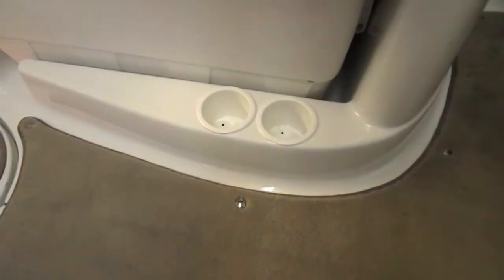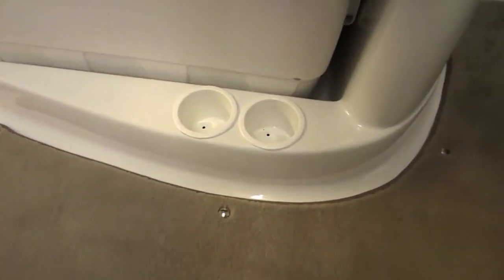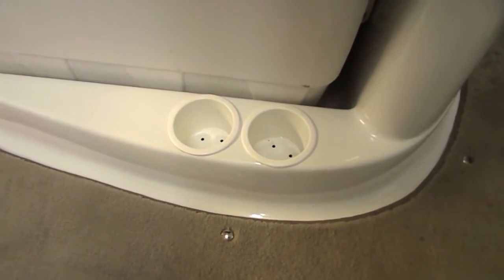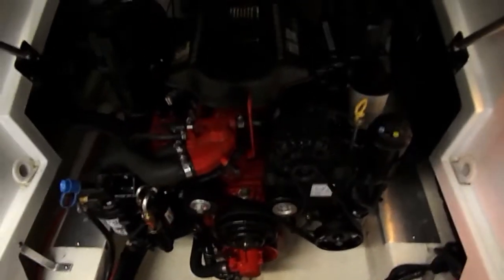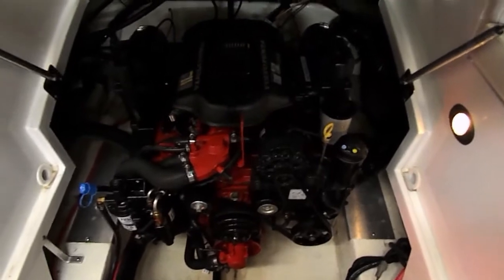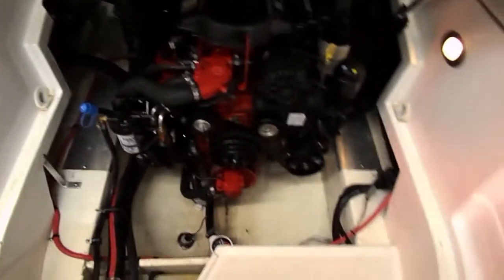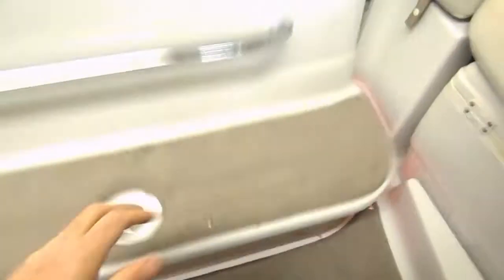This is for wine coolers — couldn't come up with the right word. Looking at the motor, she is well powered by a 5.7 GXI 320 horse Volvo, fuel injected with a dual prop drive and trim tabs. All the good stuff.